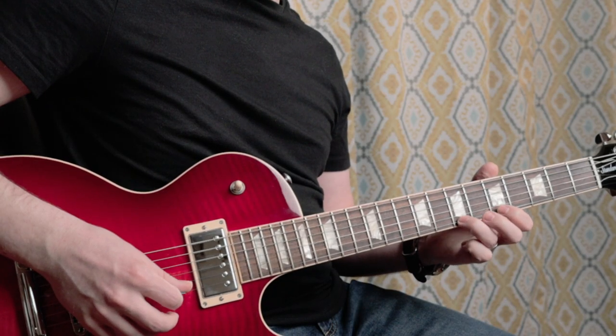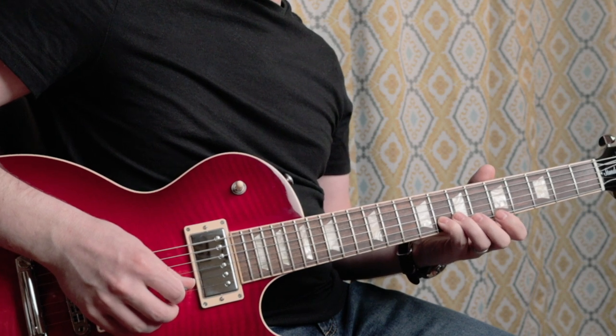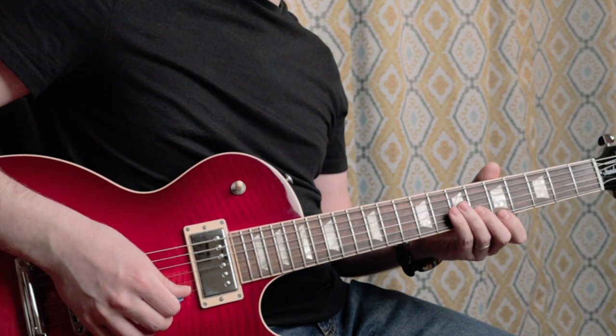So you notice we're starting at the eighth fret: eight, seven, five — and then eight on the B string, and then back to five on the E string.